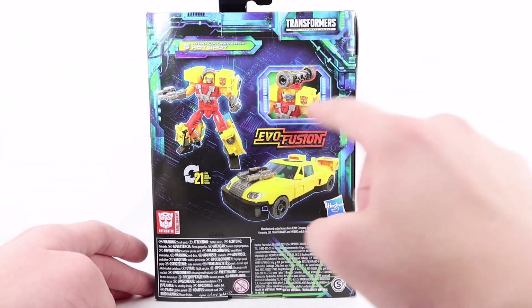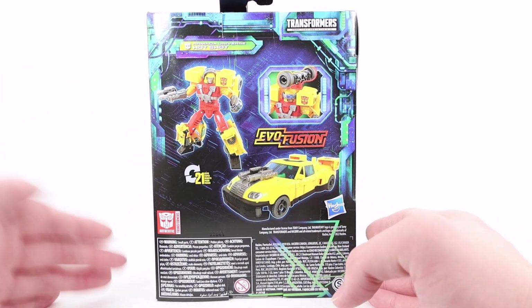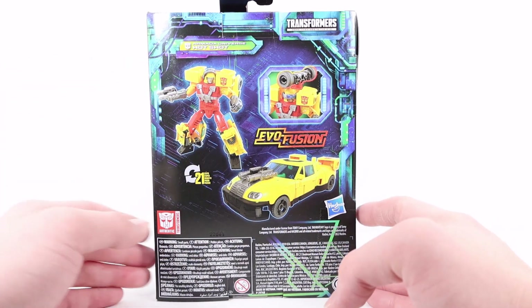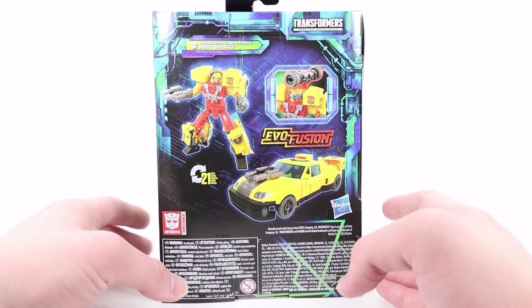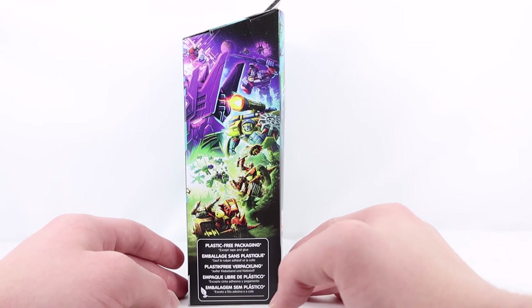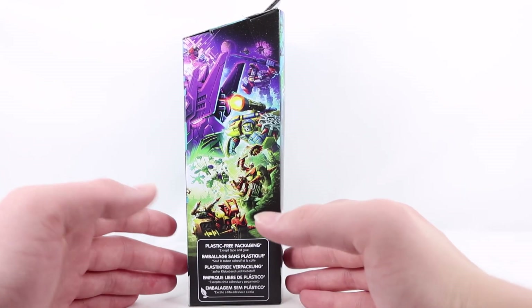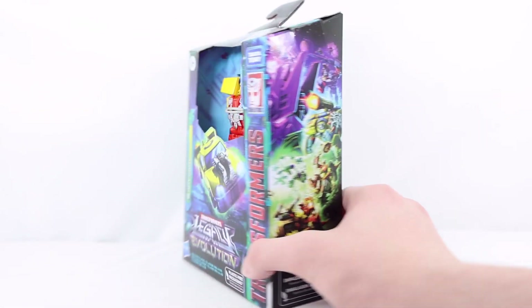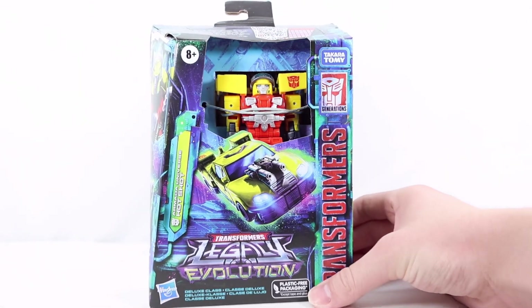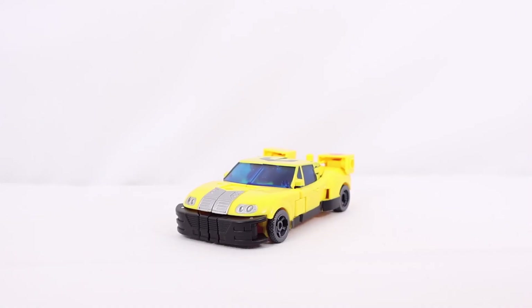There's a really cool product shot of the Evo Fusion gimmick on the back. He transforms in 21 steps, and there are two more product shots — one of the car and one of the robot — plus the Armada Hotshot name at the top. On the final side there's half of the Legacy Evolution artwork, so if you get another deluxe and put the boxes together you can complete the full artwork. That's it for the packaging — let's get into the review.